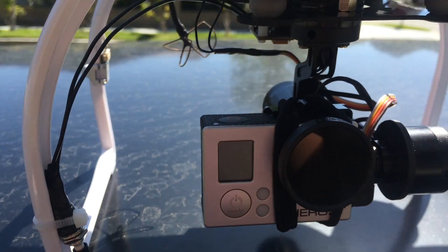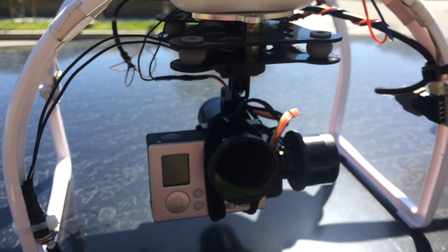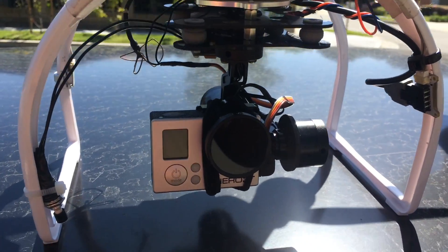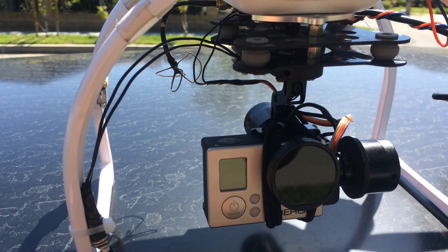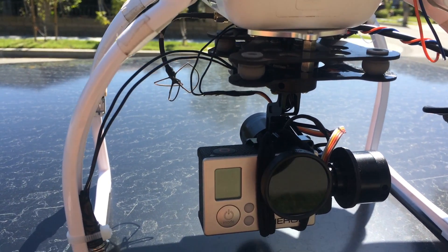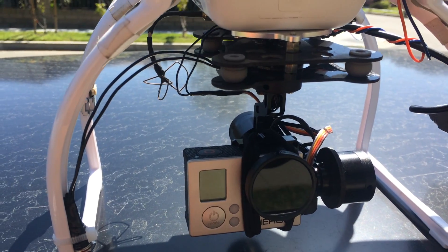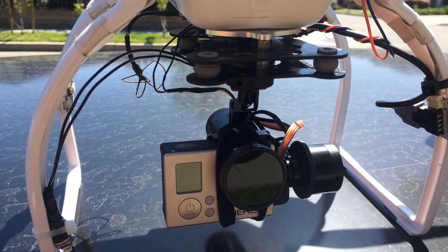So that's pretty much it as far as how it's installed. At the end of this video I'm going to go fly it right now just to show you how the settings look. Probably need a few more tweaks, and then I'm going to show you what my profile settings are in the SimpleBCG software. Make sure to watch till the end of the video. Alright, let's go fly.